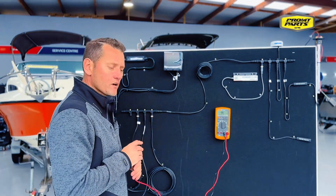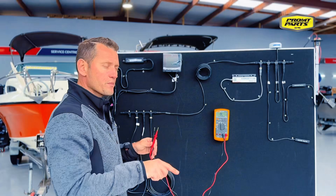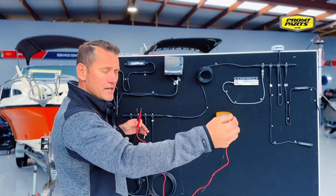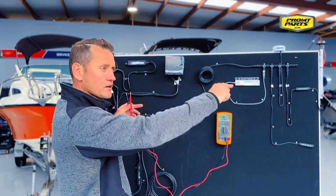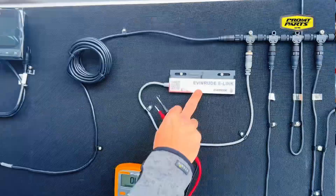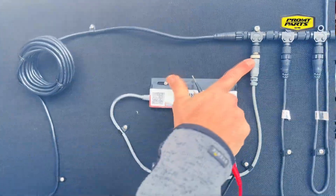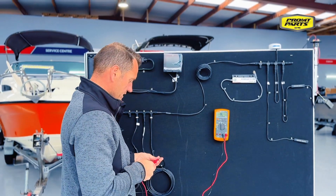Masthead sensors are common items to have termination in, because you don't want to run two cables up and back from a masthead. So you'd use the masthead sensor as the terminator at the end of the network — that would have to go on the one extreme end of the backbone. This device here has that termination built into it, so I'm going to remove that device out of the network and measure the resistance again.